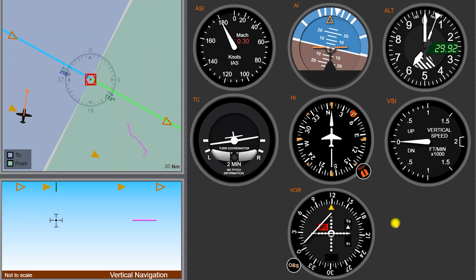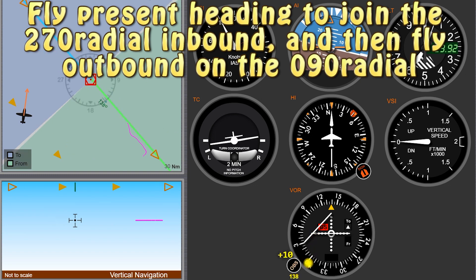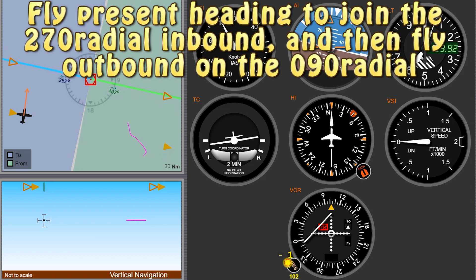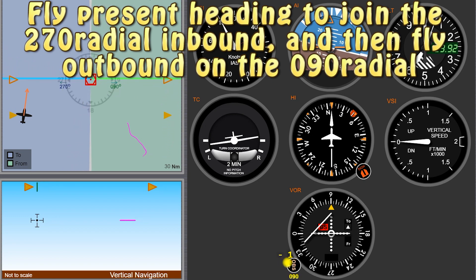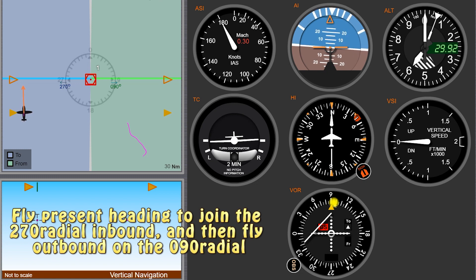Now what if we got really fancy and I told you to go ahead and intercept the 270 radial from the station and track it inbound, and then fly on the 090 radial outbound from the station? That's a pretty fancy instruction — that's going to really show that you know what's going on. So 270 inbound — the 270 radial inbound. We're going to dial this up with our OBS knob so that we have 090 on our heading, because ultimately we're going to be flying to the station on the 270 radial inbound and then 090 from the station. So we first dial it up to 090. We see the TO indication — that's good, 090 is good. We're going to go ahead and stay on that heading. We'll roll our wings level.